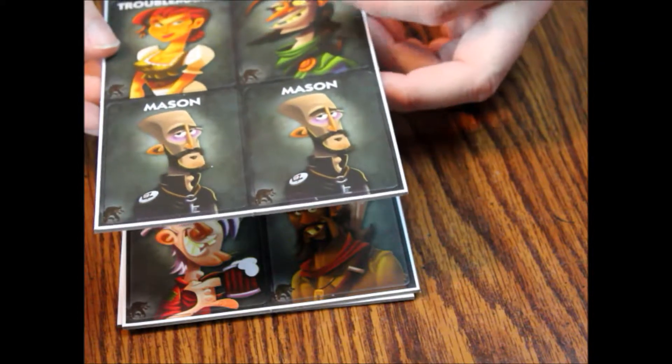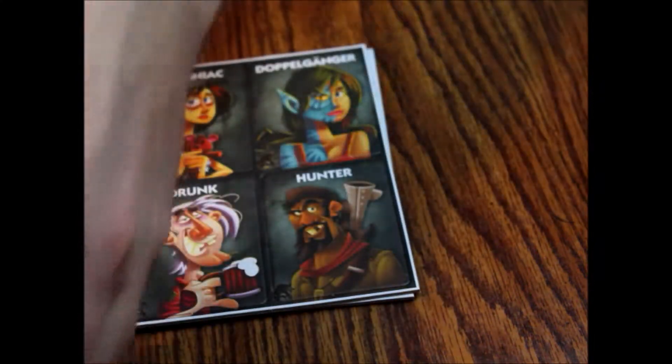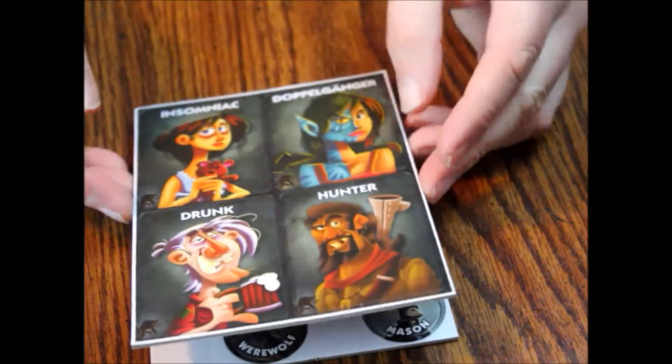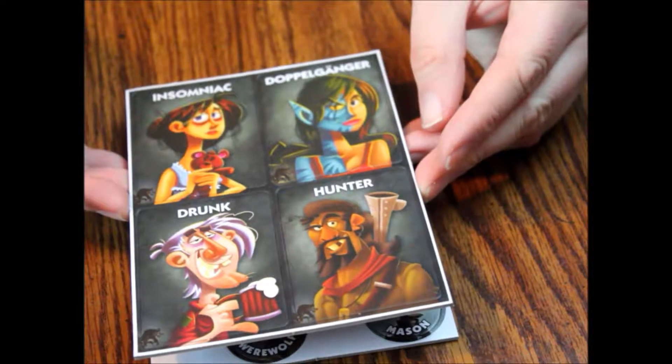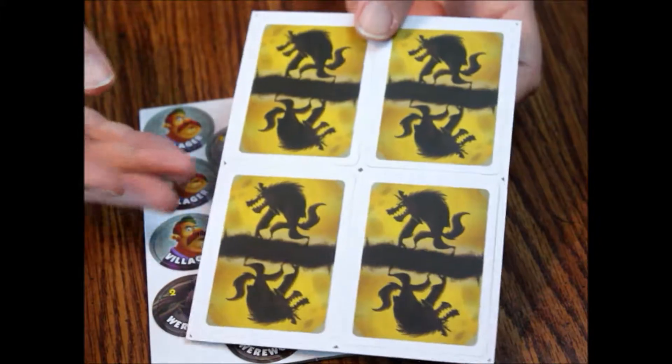Then we've got two Mason, a Robber, a Troublemaker — same thing on the back. Then we've got the Insomniac, the Doppelganger, the Drunk, and the Hunter. Same thing on the back.